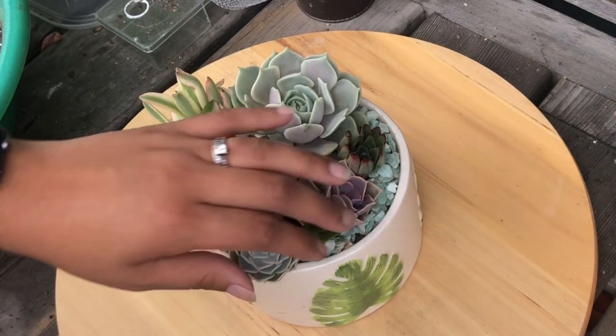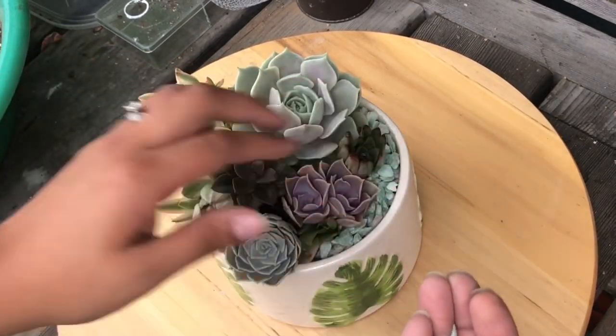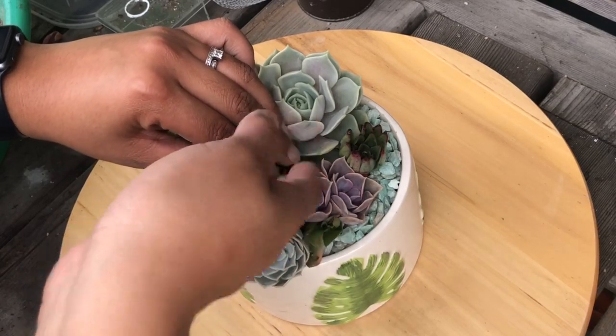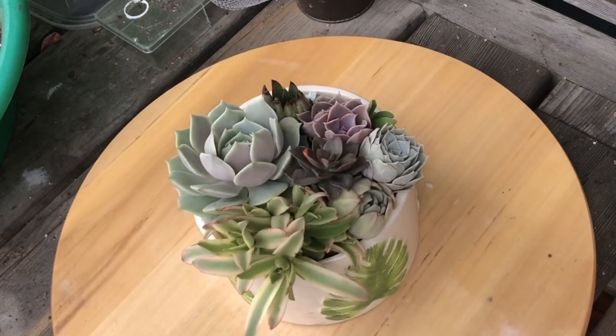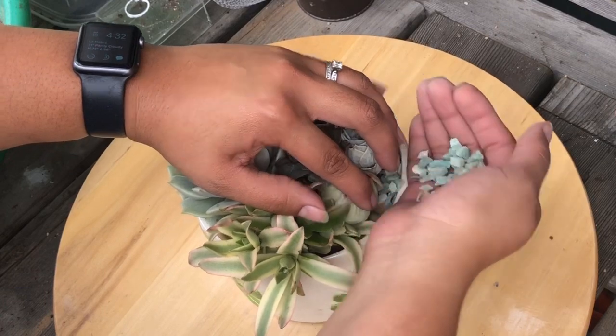These needed to be repotted so I'm glad I took the time to do it today — it's been a while. I'm going to put them in here, push those down, then take the sides, lift them gently, and add my top dressing.